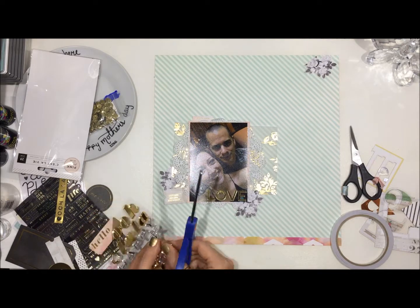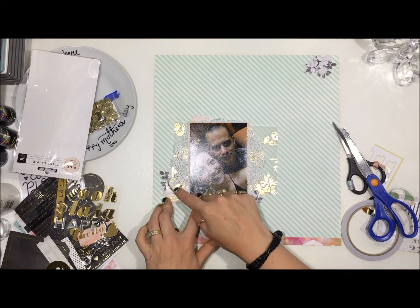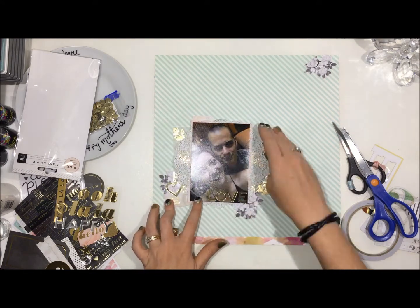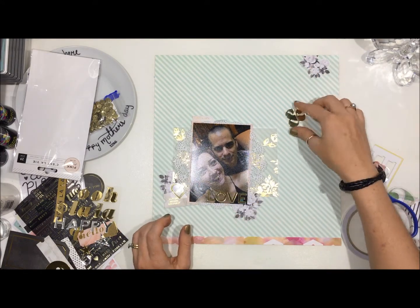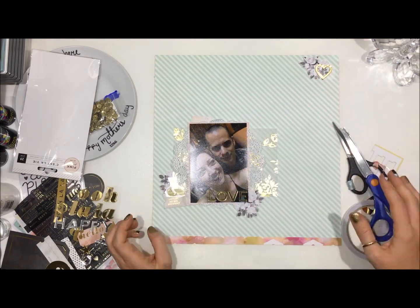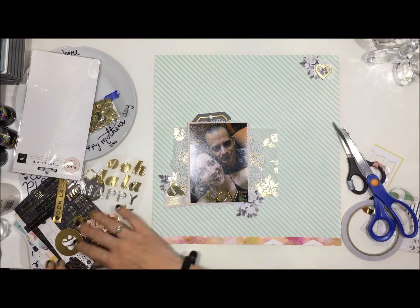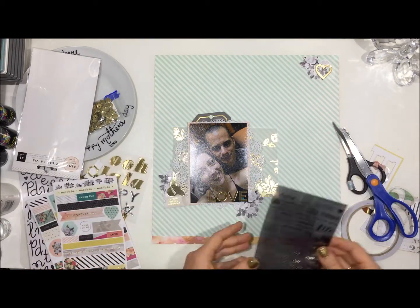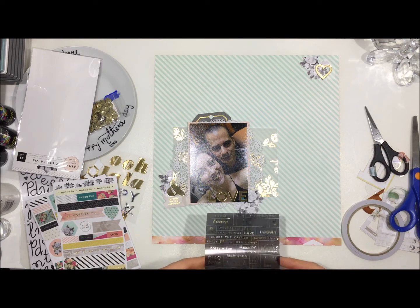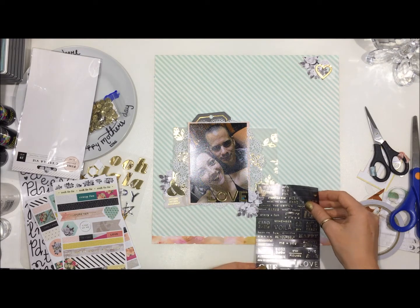That is where I realised that maybe I'm not going to use that circular piece, and I pull out some more of those acrylic mirror stickers. They are so beautiful — if you haven't seen them in real life, they are absolutely gorgeous, I love them. I realised that I didn't really have anywhere I wanted to put my journaling, so I put in that tag and I sort of like it, but I don't.